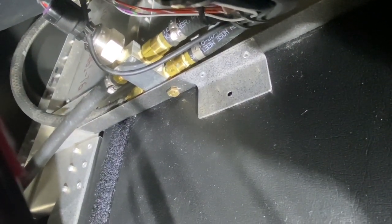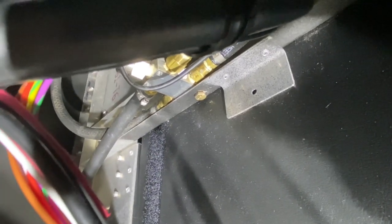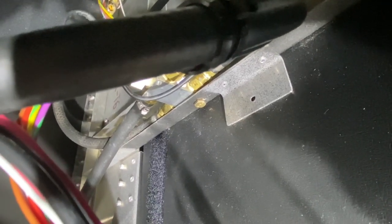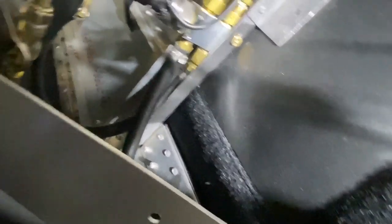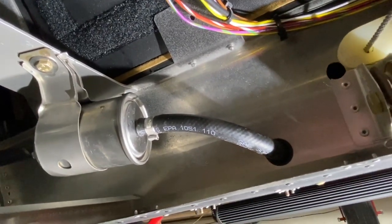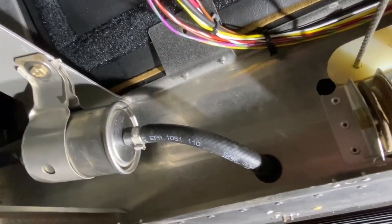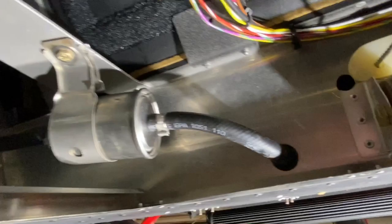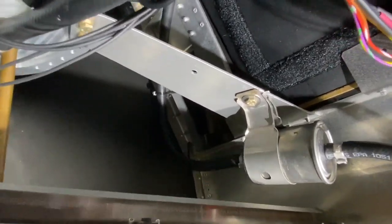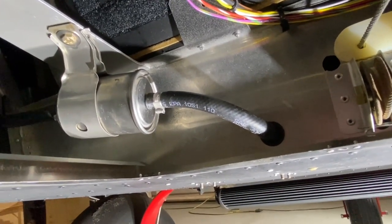Coming off the back side of the block, one line goes to the high-pressure filter and then all the way forward to the engine. From the filter to the engine there are no breaks — everything is one continuous hose and you can't have any leaks as long as you keep it from chafing. If you want to add anything like a fuel flow transducer, it should be back here, out of the engine compartment. Keep an uninterrupted line from that point to the engine.